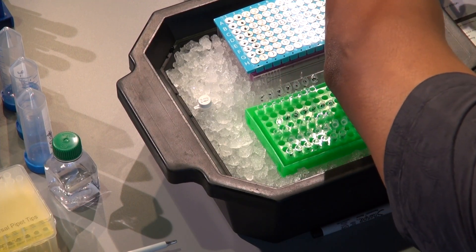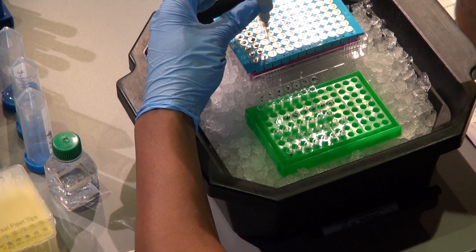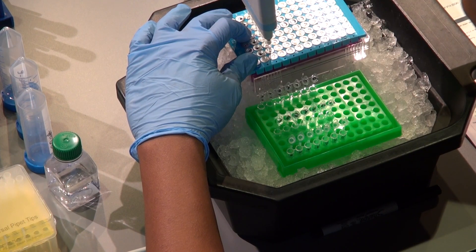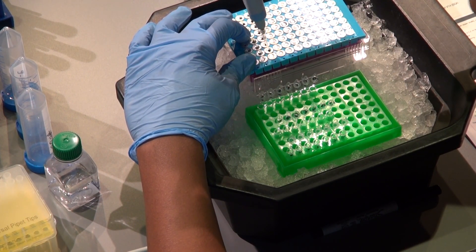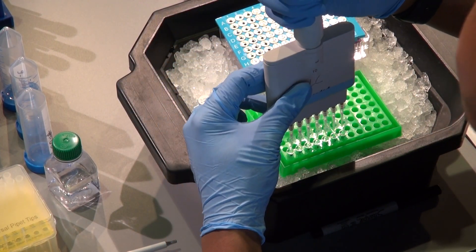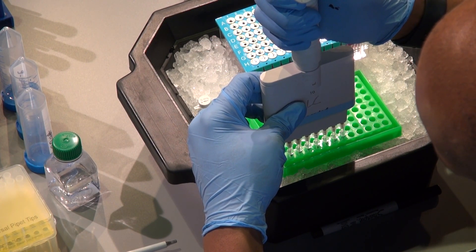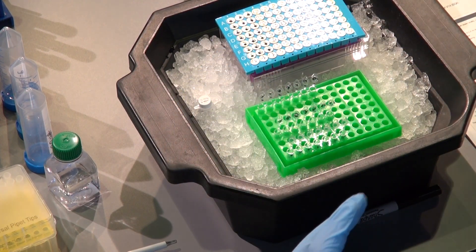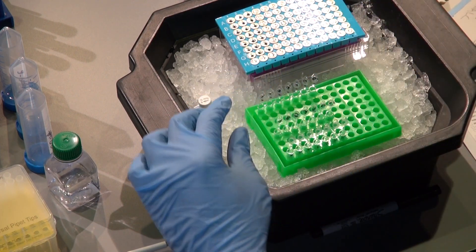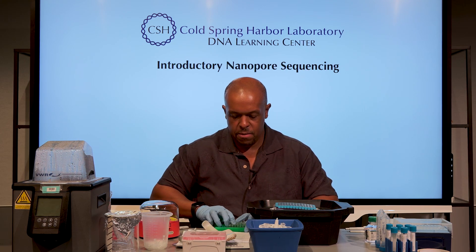I'm doing a replicate, testing a different PCR mix. Visually confirming that I have that volume. Now I'm going to cap that up and get it off the ice just so I can really seal this.